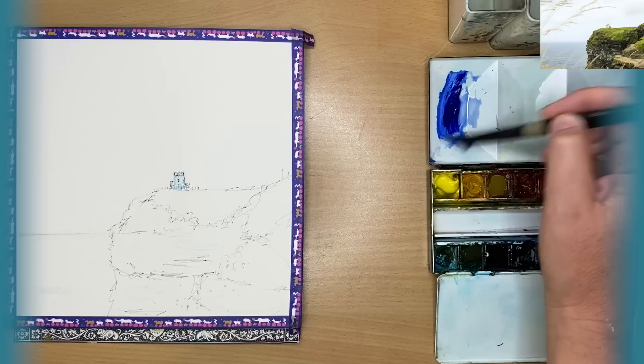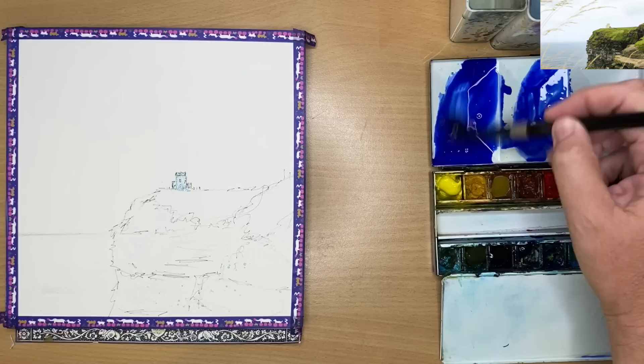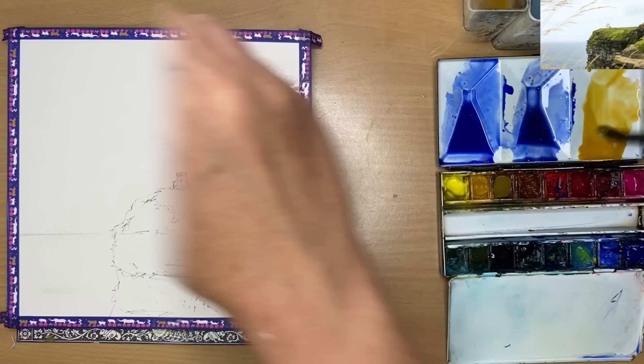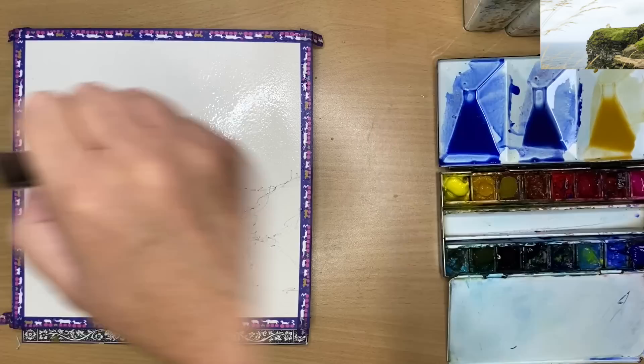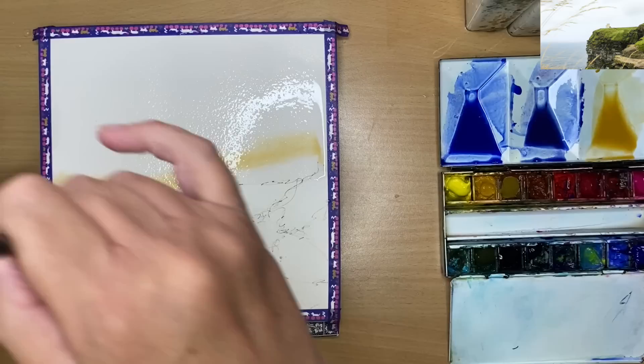I'm mixing up some colours for the sky using ultramarine and red — any red will do — with big puddles. One puddle on the left is a little bit darker and the puddle in the middle is a little bit lighter with more water added. I'm also mixing a puddle of yellow ochre; you can use raw sienna. I'm wetting the sky with water using a large flat one-inch brush, then drizzling the yellow ochre around the horizon area. It goes over the tower, which has been protected by the masking fluid.